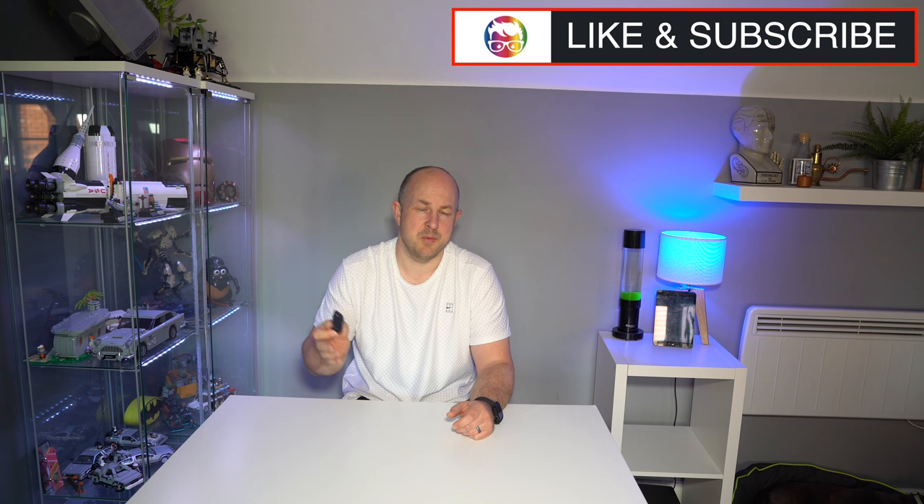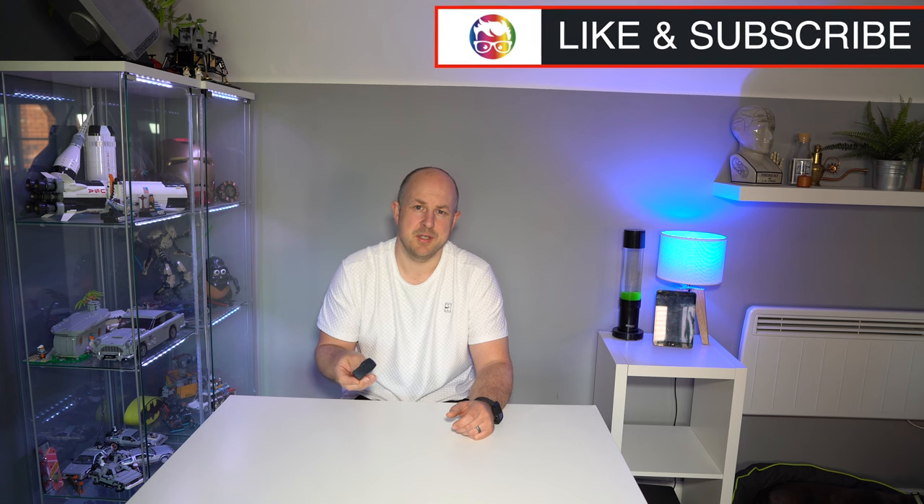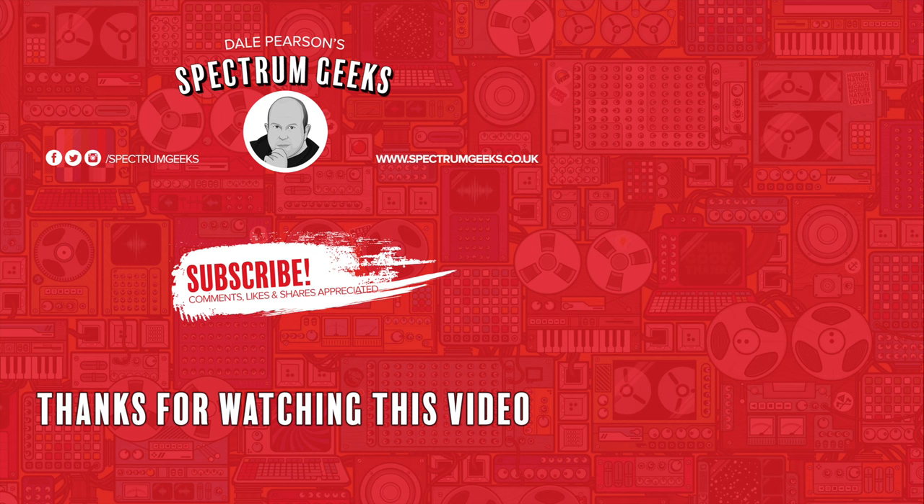Leave a comment below if this video was helpful, and also if you've got one of these modules let me know whether it worked well or what issues you've had, and what other apps you've been able to use with your Celestron telescope and the SkyPortal Wi-Fi module. Thanks for watching — a thumbs up would be really appreciated. If you're interested in other geek-type videos please consider subscribing to Spectrum Geeks, and follow us on Facebook, Instagram, and Twitter. Check out one of these other videos that may be of interest — thanks again for watching.